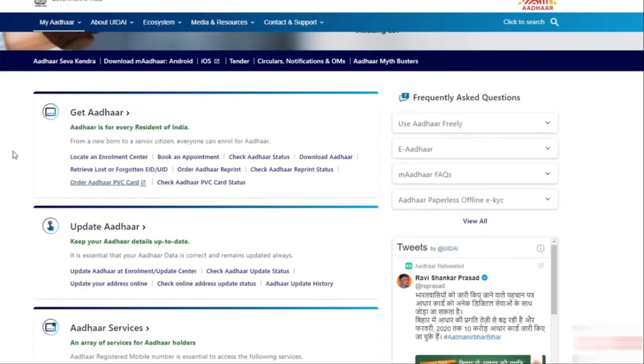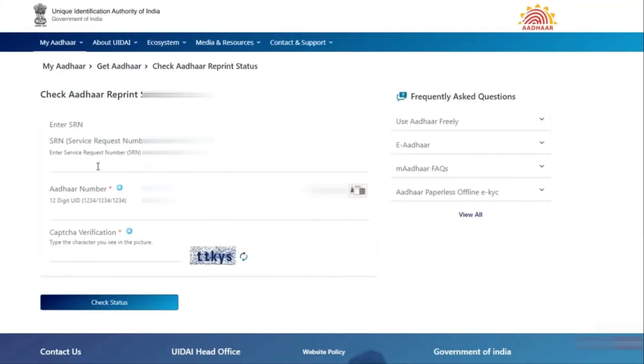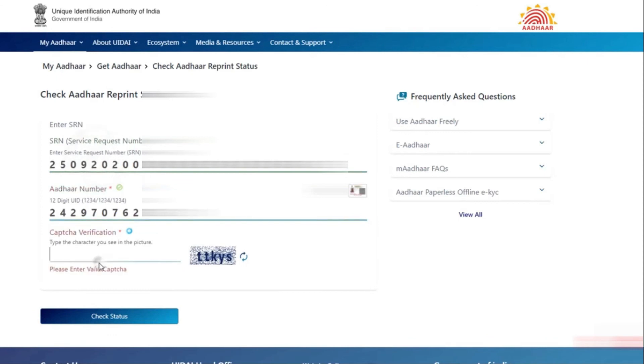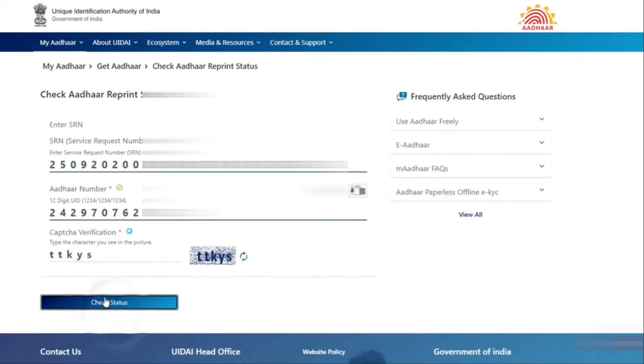From the home page, you can check the status of your PVC application — click here to check the status. Enter the SRN number you copied, then enter the Aadhaar number and security code, and click the check status option. There you can see the SRN status showing that payment is successful. Within 2 weeks, the PVC Aadhaar Card will be sent to your home address which was given during the Aadhaar Card application.